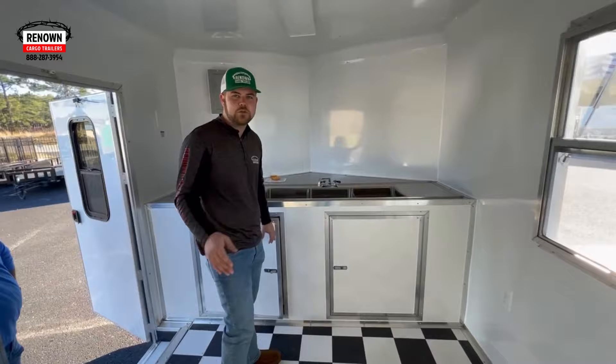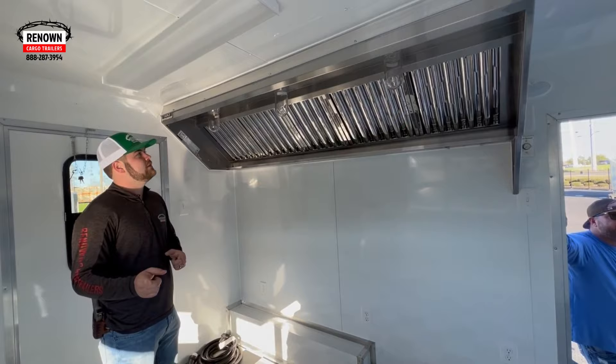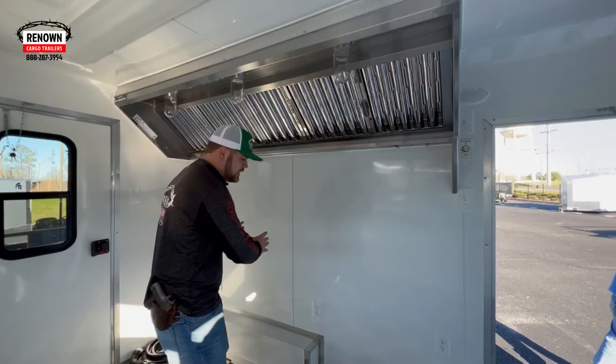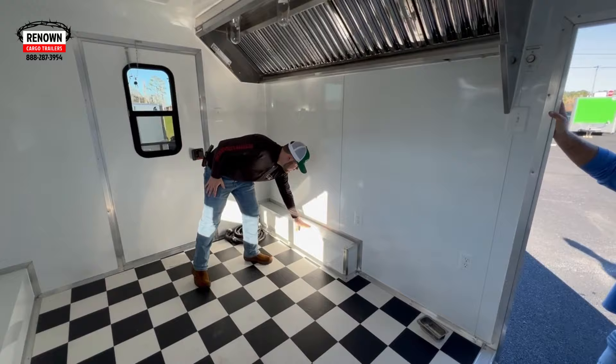We've got an eight-foot range hood. If you'll notice, it does have three lights in it. Most range hoods you get, unless you specify it, don't come with the lights — so remember that if you order yours. This is an eight-foot hood, so it's going to fit a pretty good number of appliances. It takes up this whole wall, so you can put your fryers, your griddle, whatever you're cooking inside this trailer. They also covered the wheel boxes with metal — just makes it look finished, nice, and clean.